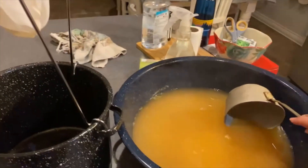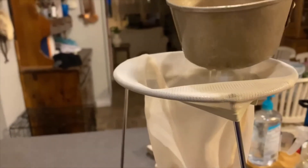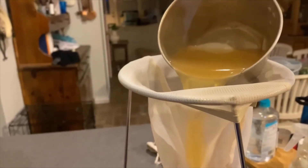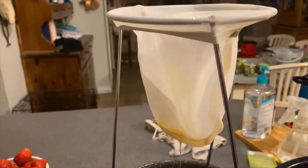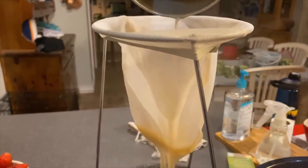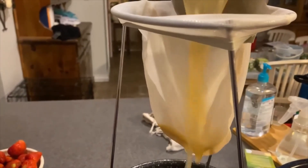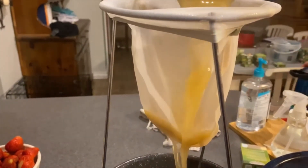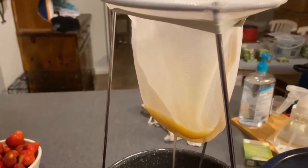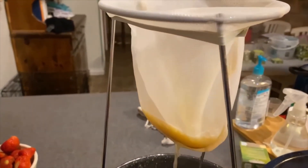We have our jelly stand with our damp jelly bag all set up and we have our juice here. We're just going to go ahead and ladle it through. It smells so good. We're just going to continue the process until we have it all worked through.